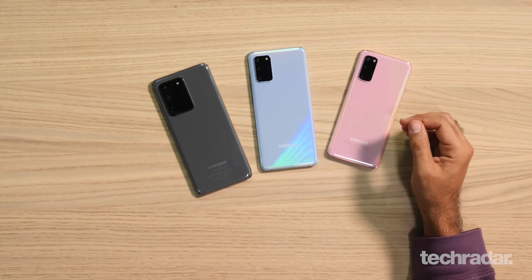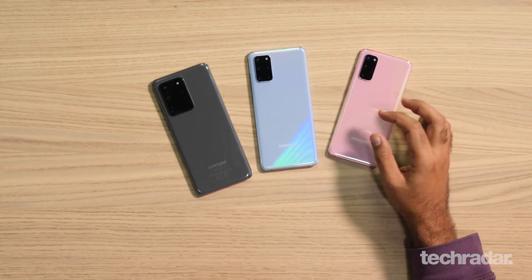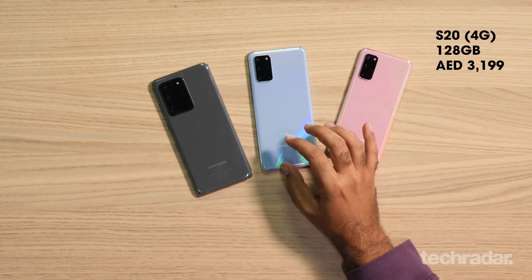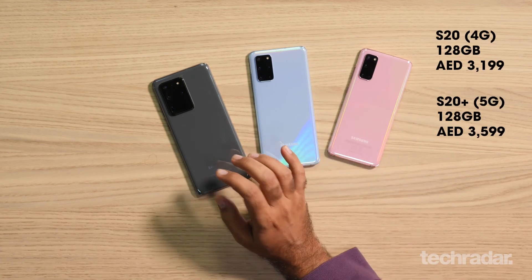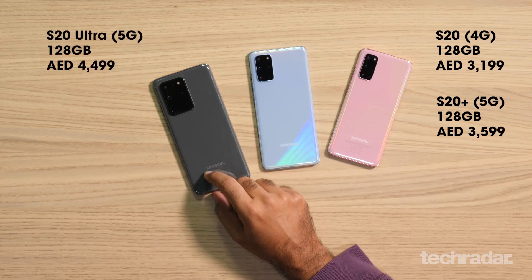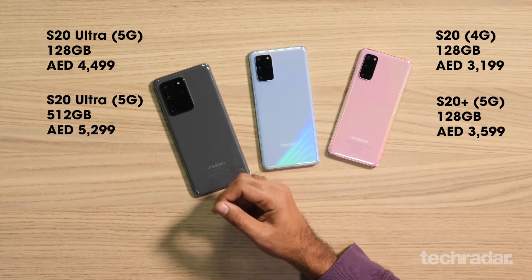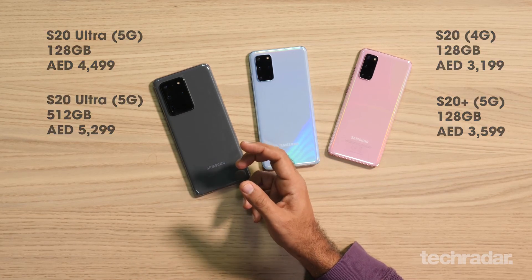Pricing on these phones is slightly higher than last year's model. The S20 starts at 3,199 dirhams, the S20 Plus starts at 3,599 dirhams, and the S20 Ultra starts at 4,499 dirhams for the 128GB version. If you want the 512GB version, it's going to run up to 5,299 dirhams.